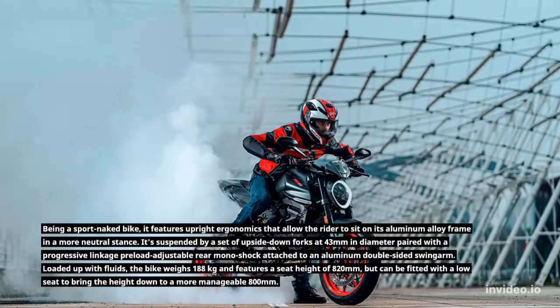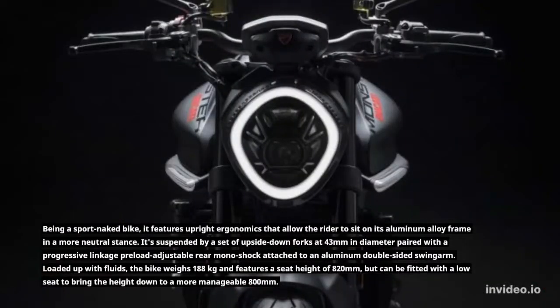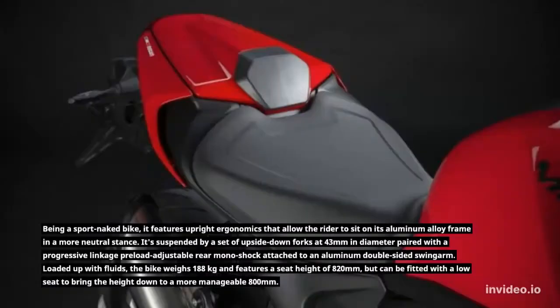Being a sport naked bike, it features upright ergonomics that allow the rider to sit on its aluminum alloy frame in a more neutral stance. It's suspended by a set of upside-down forks at 43mm in diameter, paired with a progressive linkage preload-adjustable rear monoshock attached to an aluminum double-sided swing arm.